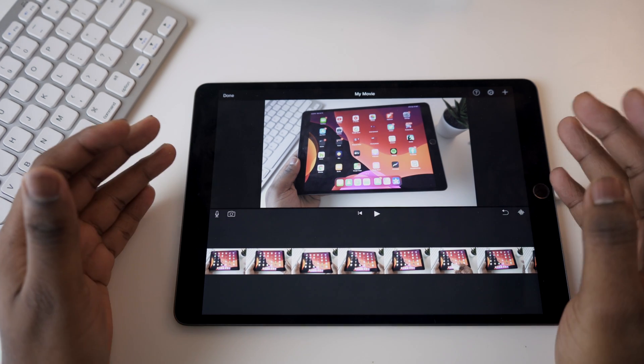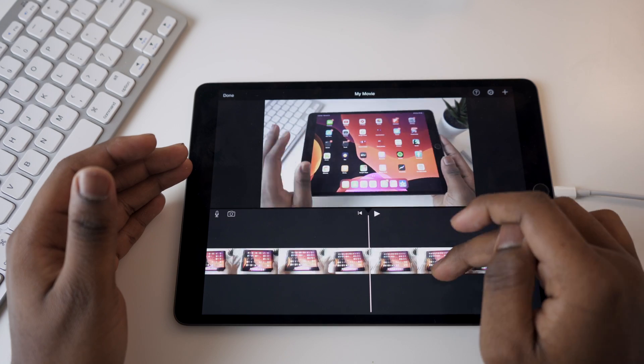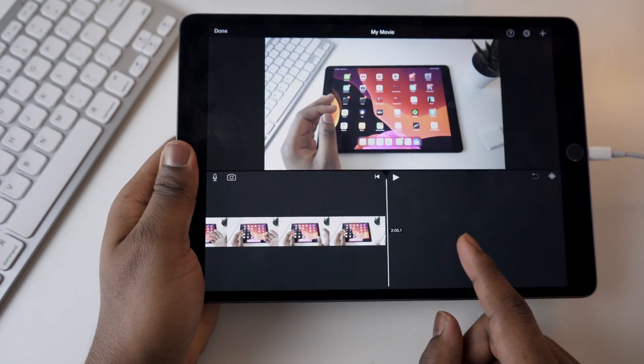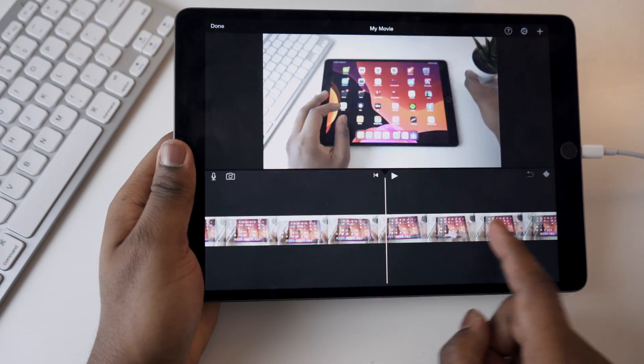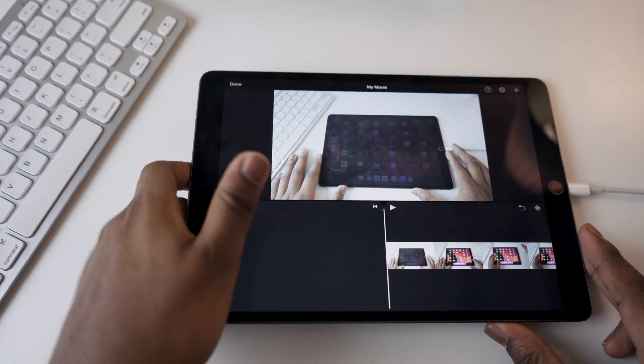As you can see it runs pretty smoothly — I don't see any stuttering. I can scrub through the video relatively easily and I'm not seeing any problems. It's a 2-minute video. So let's go ahead and make some changes and do some cuts to see how well that works.